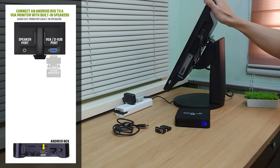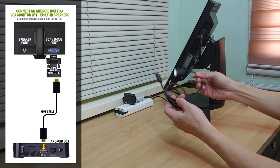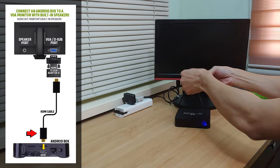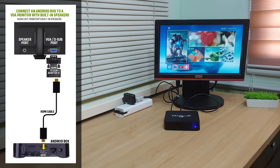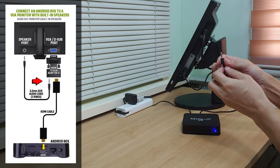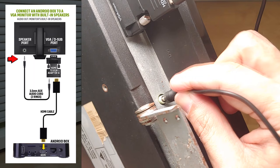For the display output, all you have to do is again connect the HDMI to VGA adapter to the VGA port of the monitor. Plug the other end of the HDMI cable to the HDMI port of the HDMI to VGA adapter. And the other end to your Android box. Now that we have the display out working, it's time to connect the audio. Simply use the male to male 3.5mm auxiliary cable and plug its one end into the 3.5mm audio port of the HDMI to VGA adapter. And plug the other end into the 3.5mm audio in port of the VGA monitor.